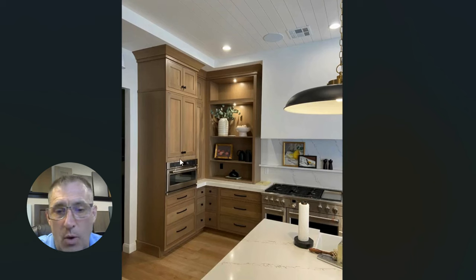A microwave in a tall cabinet, like a wall oven. The great thing about this application, as you see in this photo, is that there's landing space next to it — a great use of space. A microwave is such a heavily used item in a kitchen, and because of that, I think sometimes it deserves its own landing space, just like an oven does.